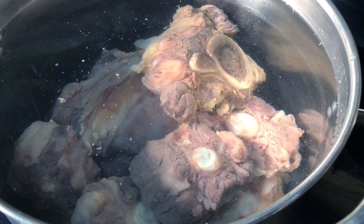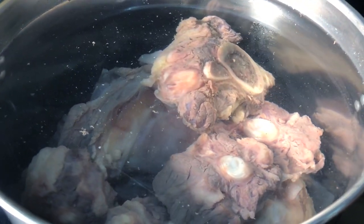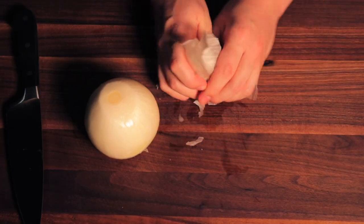I've got my blanched oxtail and bones in a 12-quart pot of cold water and I'm going to gently bring it up to a simmer. While this is coming up to temperature, we're going to roast and char some onion and ginger.